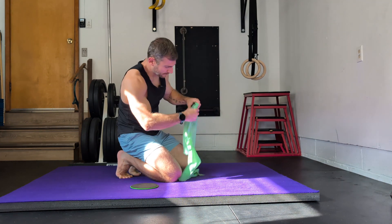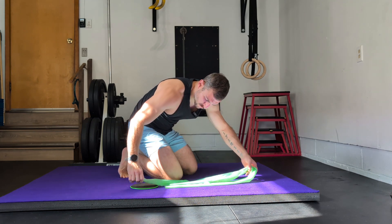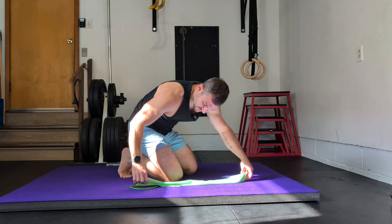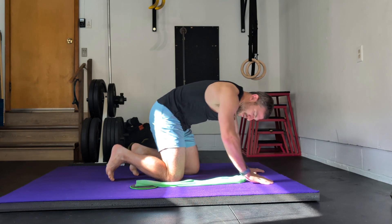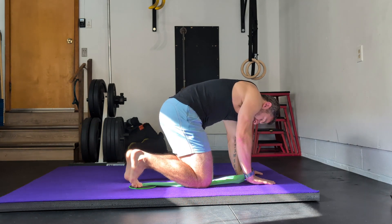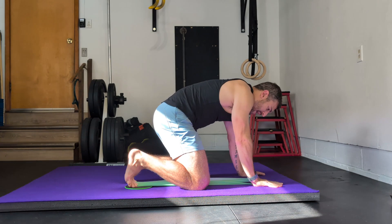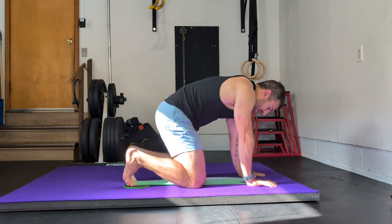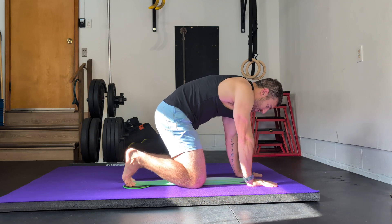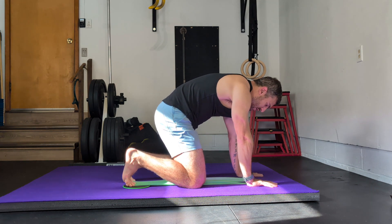Come onto the floor and place the resistance band on top of the slider. Do one side at a time — your big toe goes onto the resistance band and you hold on to that band. You are on your hands and knees with a nice tight body, core engaged, and a strong foundation with the ground.